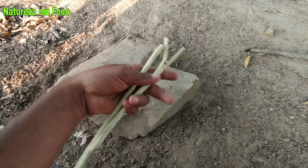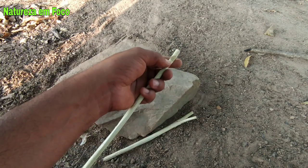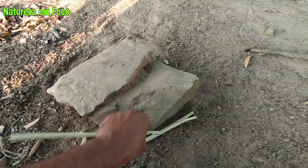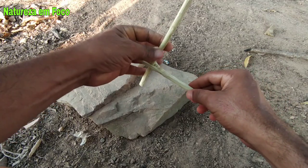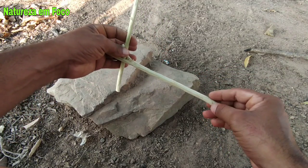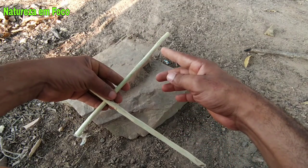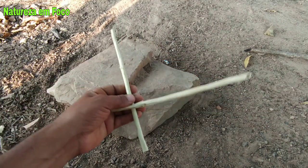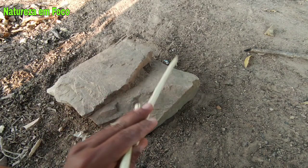Basicamente, pessoal, é a mesma forma de armar. Você vai colocar a pedra aqui no entalho, levantar a pedra, colocar nesse detalhe aqui dessa pecinha. A furquinha vai ficar assim nessa peça. Quando o animal pisar aqui, vai exercer um peso para frente nessa pecinha, vai empurrar a pecinha e a pedra que está aqui cai em cima do animal. Vamos armar aqui para você entender melhor como funciona o mecanismo de desarme.